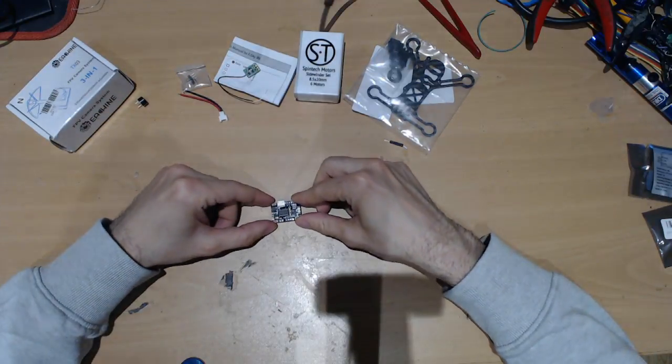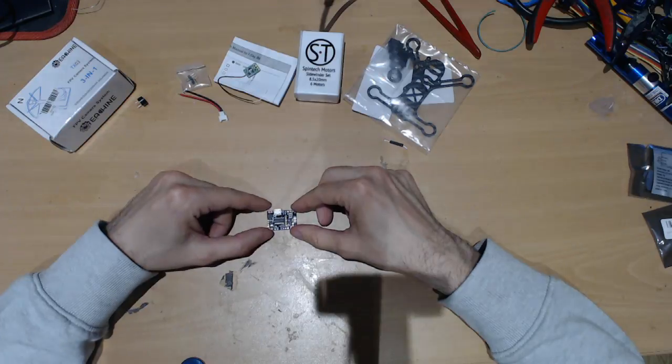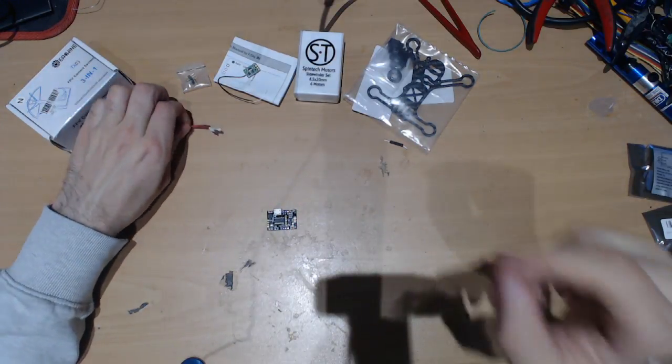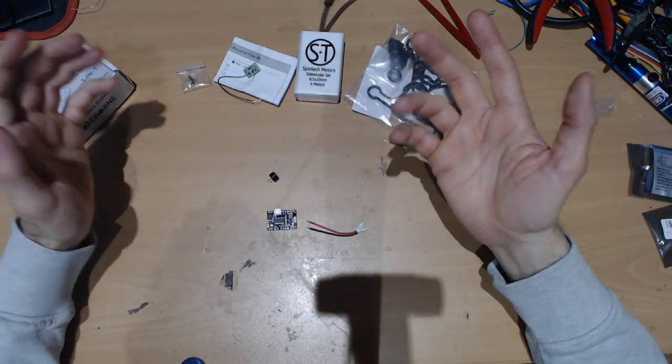Okay, first of all we're going to start with the flight controller, which is a F3 mini version and it comes with a battery connector and a buzzer, which is pretty good for the price you pay.